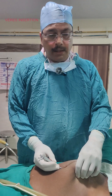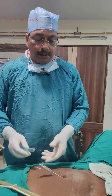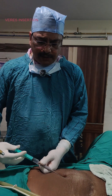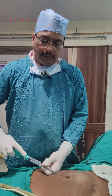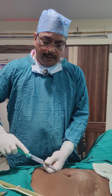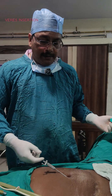I have now entered the abdominal cavity. To confirm entry, first push saline — this will clear the eye of the Veress needle. Then withdraw the fluid; it will not come back. This negative withdrawal of fluid is one sign that we have entered the abdominal cavity.